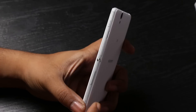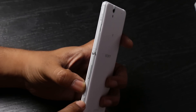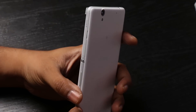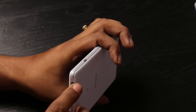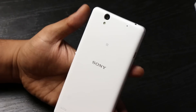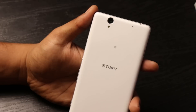On the right we have the power button and the volume rocker, and also a dedicated camera button. On the top you have the 3.5mm jack, and on the right side you have the charging port, which is rather awkward — usually it's at the top or the bottom — but that's what it is.